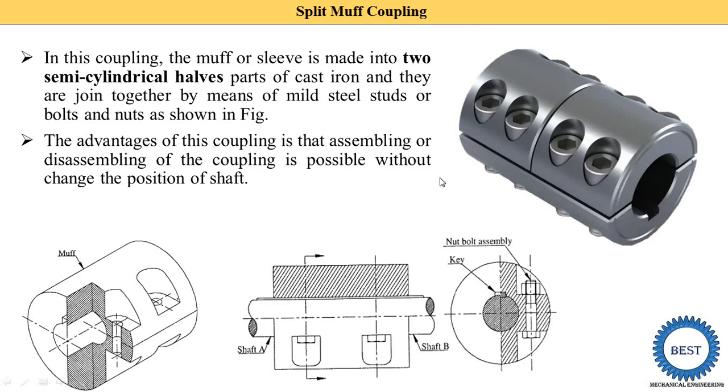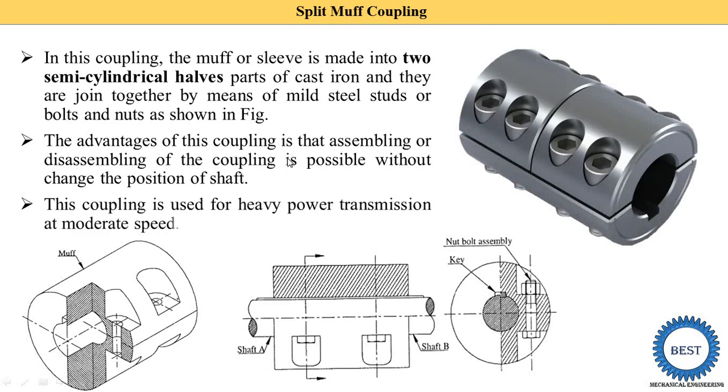The main advantage of this coupling is that assembling or disassembling is possible without changing the position of the shaft. This coupling is used for heavy power transmission at a moderate speed — when we need to transmit heavy power from one shaft to another shaft at a moderate speed.